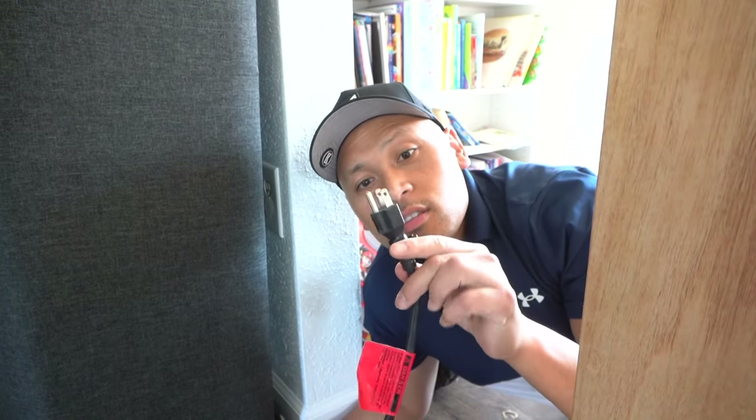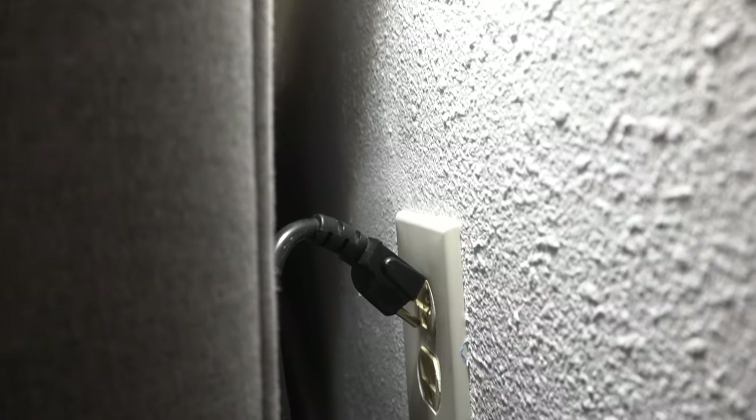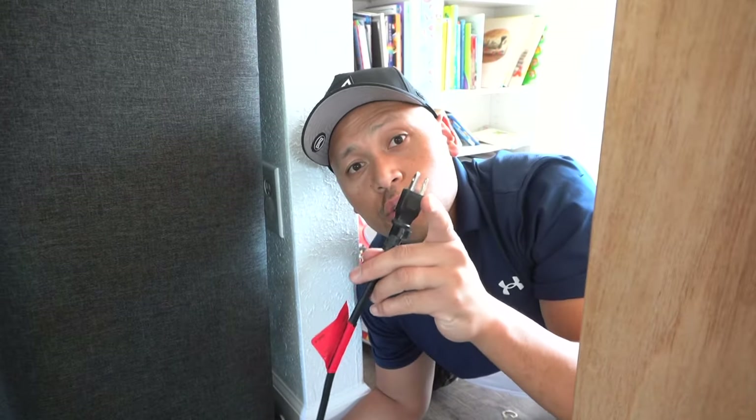Do you ever have this issue where you can't get these thick, long plugs to get behind a piece of furniture — let's say a bed or a cabinet — and it just doesn't fit? Stay tuned, I'll show you a solution.